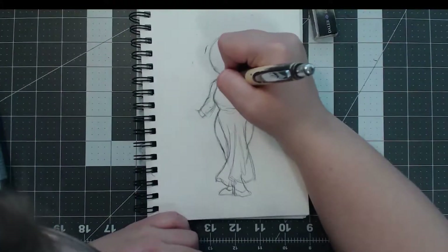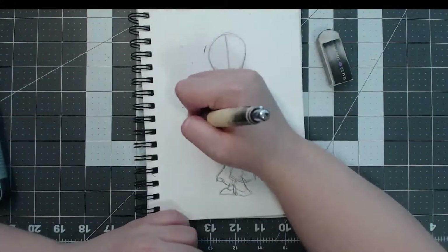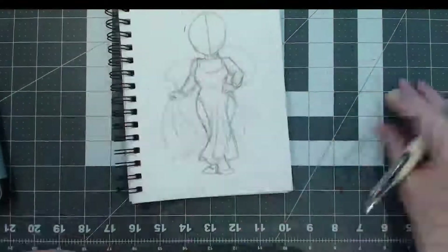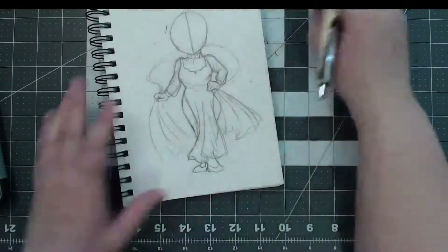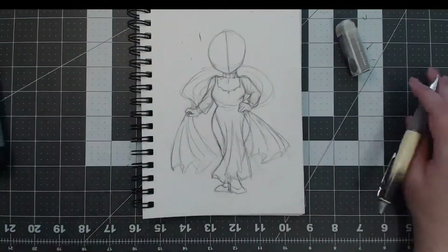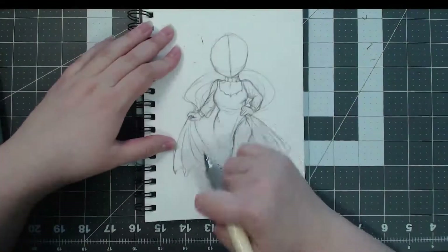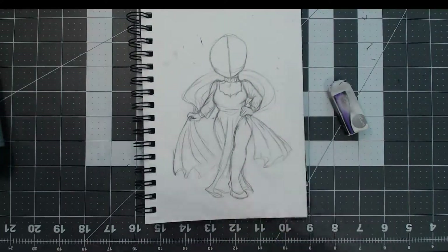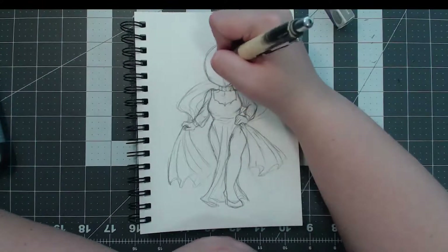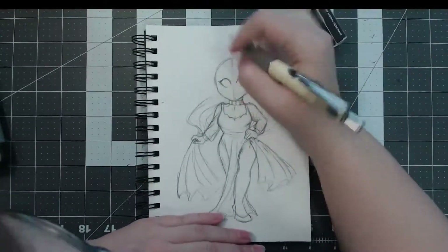It ended up just being fan art of Black Lady from Sailor Moon, because I've been watching the Sailor Moon musicals — the anniversary ones from the past five or so years. I just finished the one for the second season, which features Chibiusa and Black Lady. Season two is probably my favorite — I love the whole concept of the time traveling and her being a future queen and all that. Black Lady is absolutely my absolute favorite villain. I love drawing her, so that's just what I ended up doing.